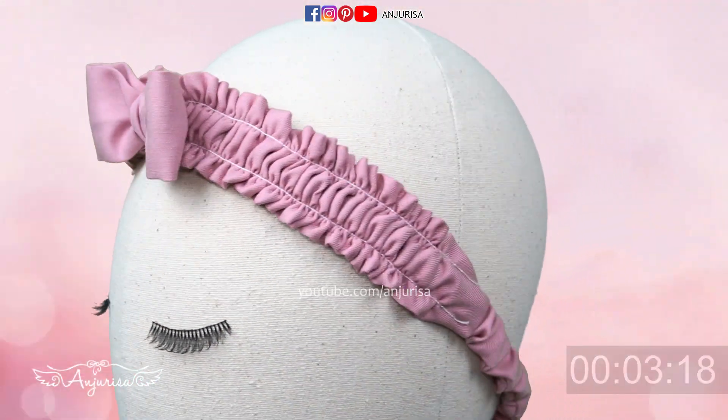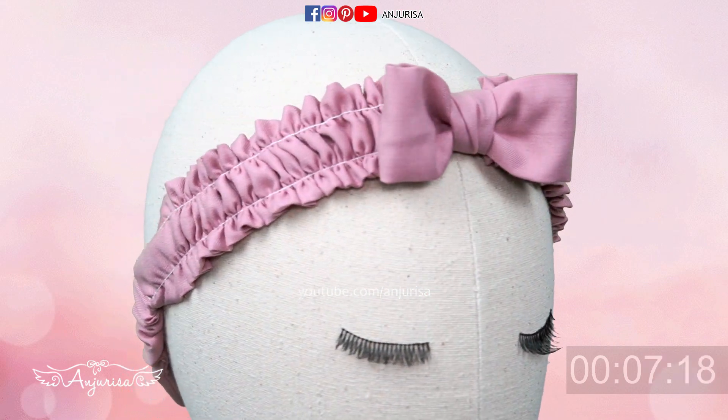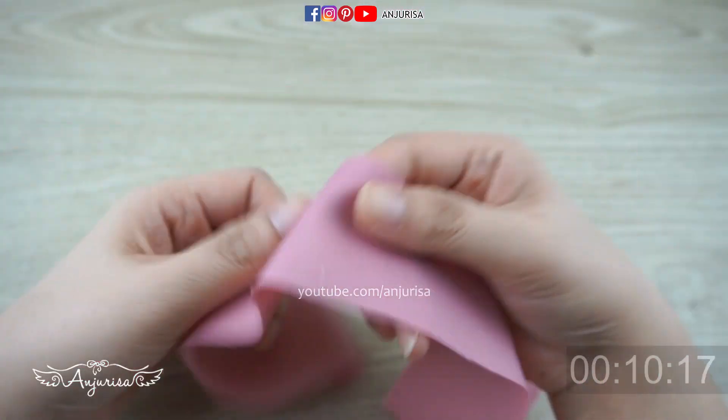Hi everyone, welcome to Anjurisa's channel. In this video, I'll show you an easy way to sew this beautiful scrunchy headband with a cute bow. I use cotton fabric for this headband.